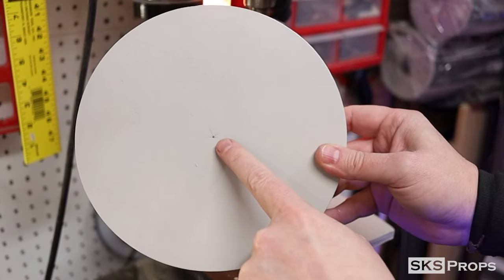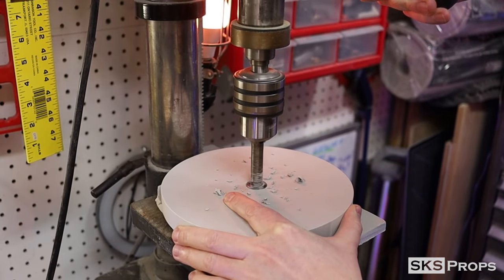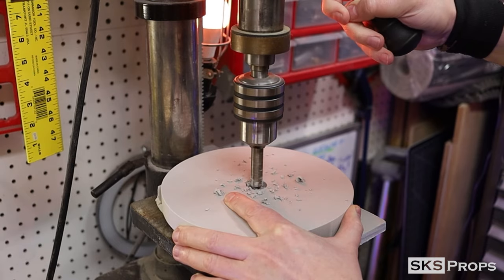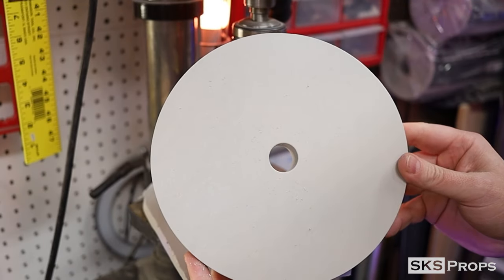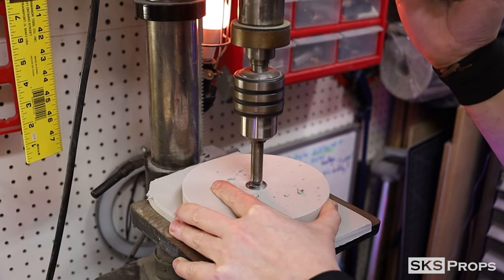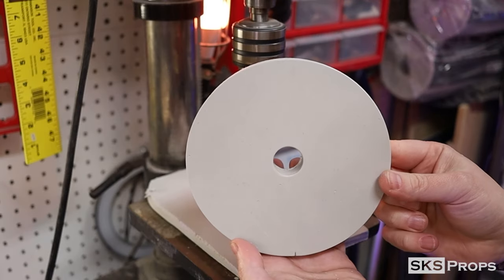To get the hole in the middle of each circle I'm going to use a three-quarter inch Forstner bit on my drill press. If you don't have a drill press it's no problem — you can do this using a hand drill. When using the Forstner bit, make sure you have a scrap piece of 10-millimeter foam underneath to help with tear-out.